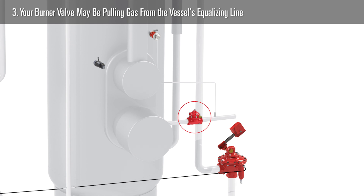Number three: your burner valve may be pulling gas from the vessel's equalizing line. When the burner valve opens, it sends gas into the vessel to increase the temperature. When this happens, it can rob gas from your equalizing line and create a difference between the actual vessel pressure and what the equalizing line is sensing. The fix for this is to pull gas for your burner valve from another source.